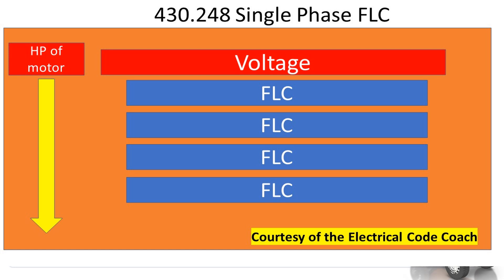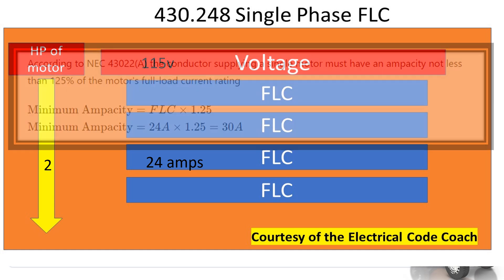First we're going to head to 430.248 because our question specified single phase. We're going to find our horsepower on the left, which was two. We're going to come across the top and tee off with our voltage, and when we drop down it's going to give us our FLC. That's going to be our starting value.